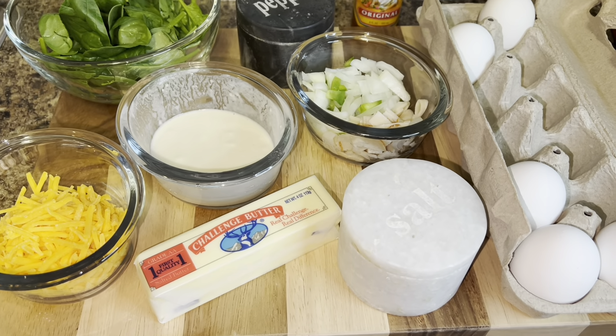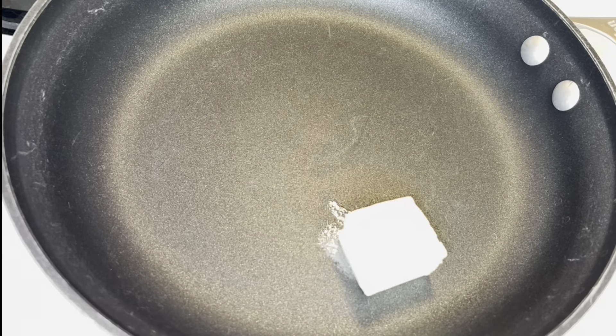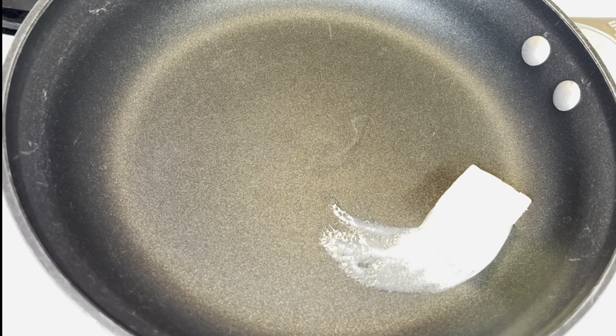For this omelet I'm using very simple ingredients. I'm gonna start with melting one and a half tablespoons of butter over a medium heat.